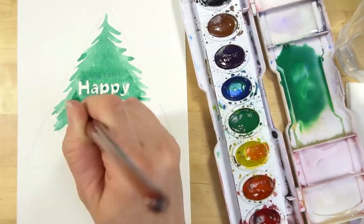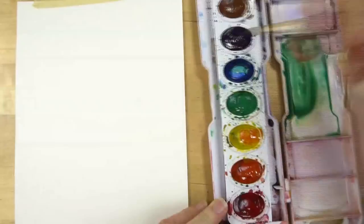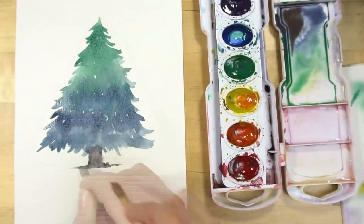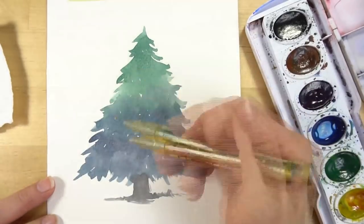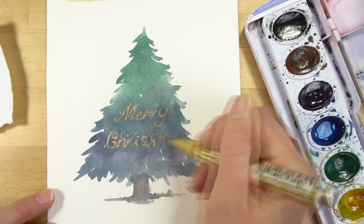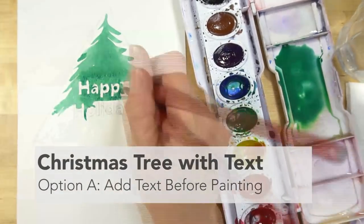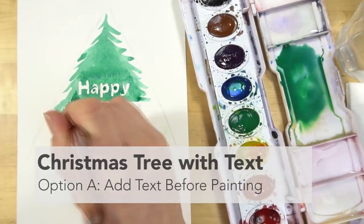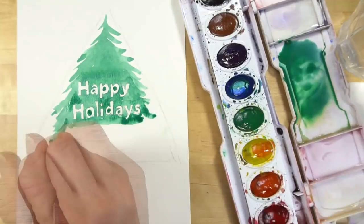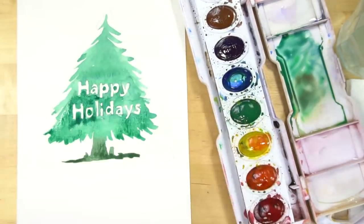The second way to create a simple Christmas card using watercolors is to paint a shape like a tree or some holiday-themed thing and add text inside. I'm going to show you how to do a Christmas tree with some words inside, and I'll show you two ways to do it. The first way is to add the words first — draw them in pencil. If you have good handwriting, just write it out; if you're good at lettering, letter those in. If not, go ahead and trace it.